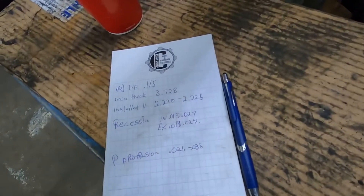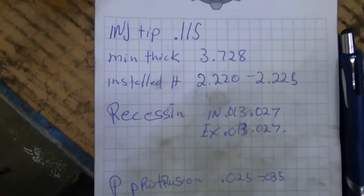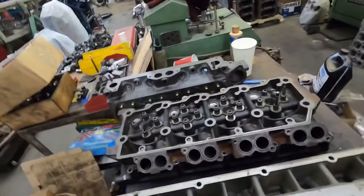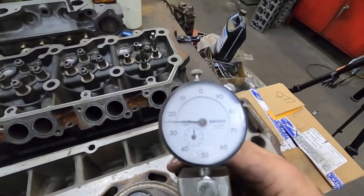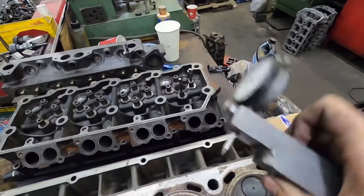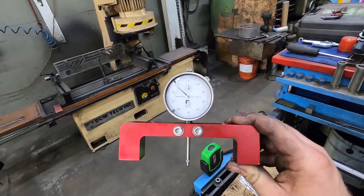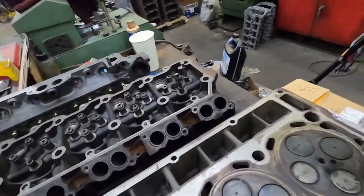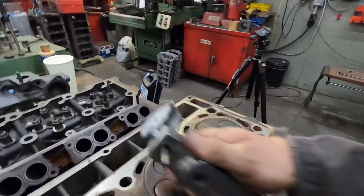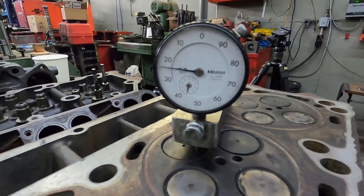For checking valve recession on these heads, you're 13 to 27 thou — intake and exhaust. What I use for checking them is this gauge, which is a Mishimoto gauge on a steel block — one of the guys that works for me made it. It's super handy. Something else you can use is this tool, which is actually for checking piston protrusion, but you can use it for the same idea. We'll use this one since it's the one I use all the time.